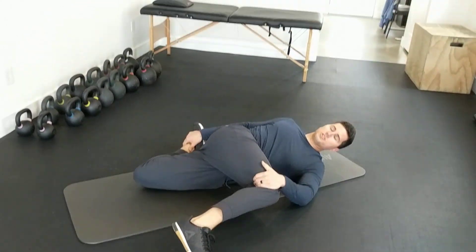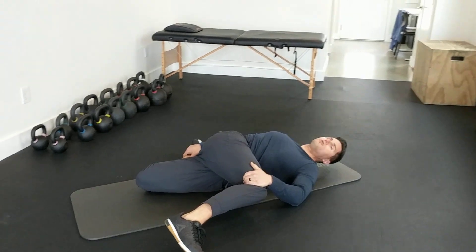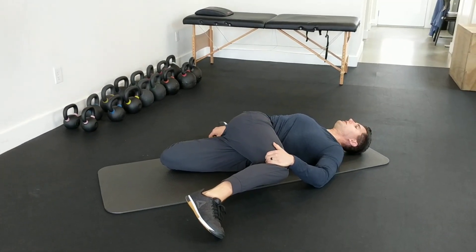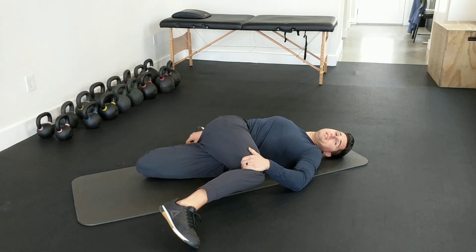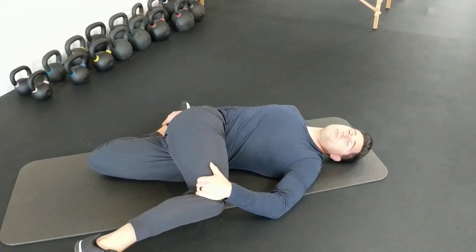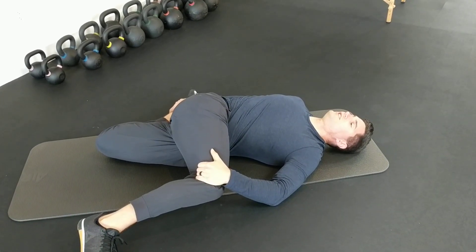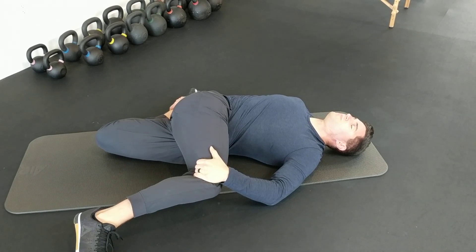Pull into that quad stretch, and then try rotating this top shoulder towards the ground. This one you definitely want to take some nice deep breaths with. You're going to find that if you haven't done this before, you probably won't be able to rotate very far, and you're going to find yourself tensing up, so try and take some deep belly breaths.